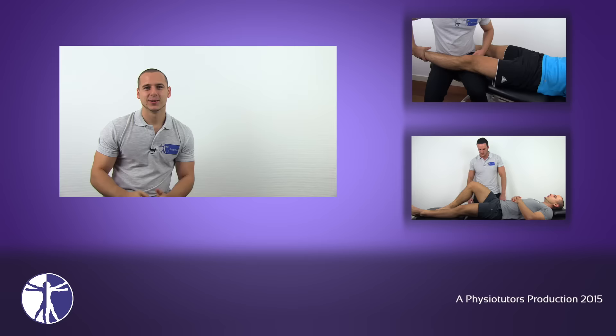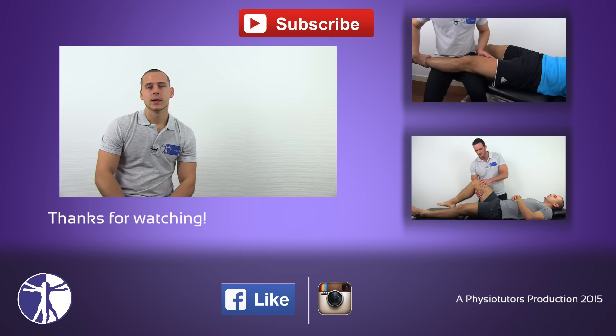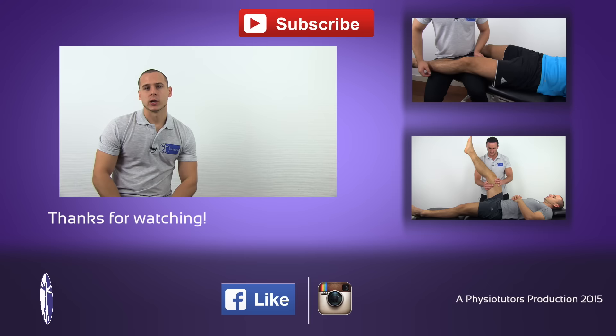This was our video on the valgus stress test. I hope this video was helpful to you. If it was, leave a thumbs up and subscribe to our channel by hitting the button above. If you want to learn something about the varus stress test, click right here, or check out a cruciate ligament video right there. This was Andreas for Physiotutors. I'll see you next time.